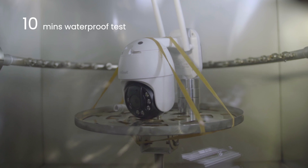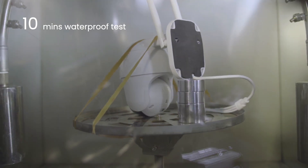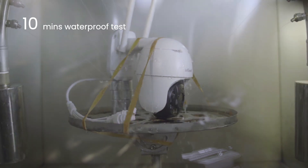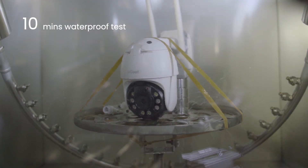Part 1: Waterproof Test. This is our high-pressure water spray test chamber. It is designed to examine the IE Geek camera's waterproof performance by simulating a soaking, raining environment.